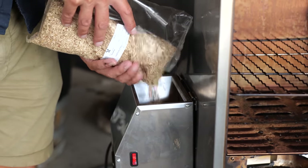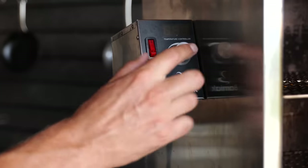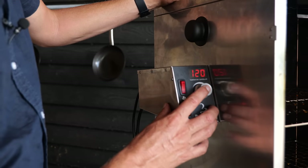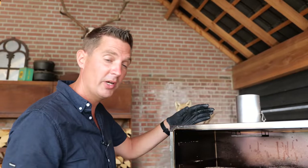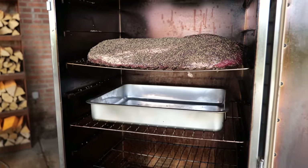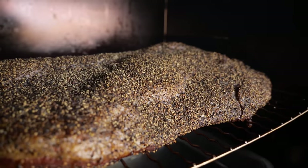Real Texas barbecue requires post oak, so that's what I'm going to be using. The first step is 4 hours of smoking at a low temperature. I'm going to turn on the auger for the wood chips and set the temperature to 120 degrees Celsius, which is around 240 degrees Fahrenheit. We're going to smoke as slow as possible and get that brisket to pick up a lot of smoke flavor. Since this is an Australian Wagyu brisket, I'm putting a tray underneath to catch the drippings — letting that fat go to waste would be a shame.